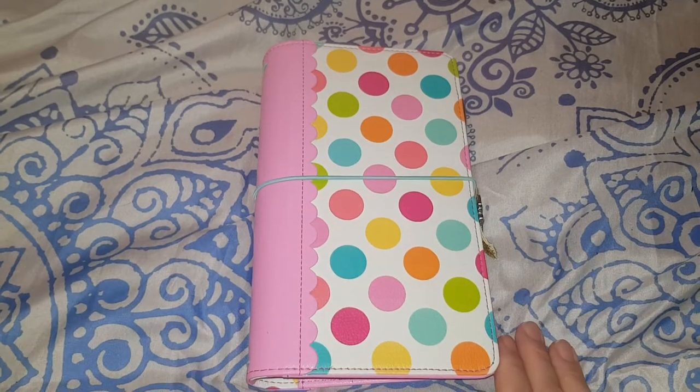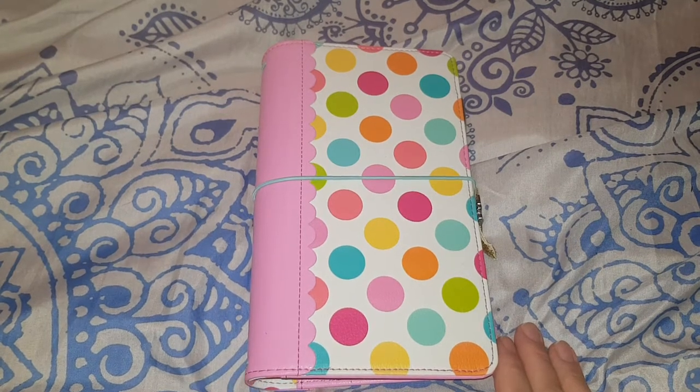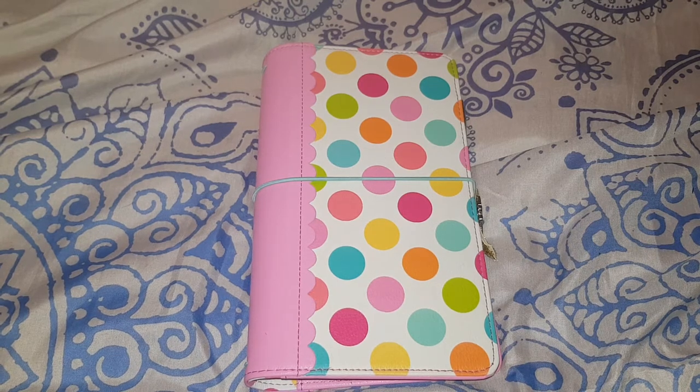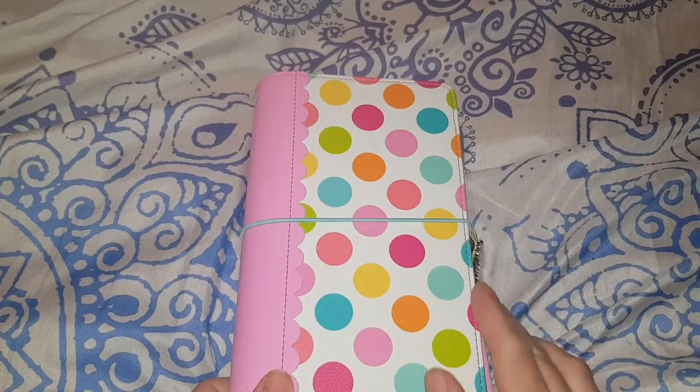I was good with the Happy Planner for about three months, but I felt like it was a bit of a chore having to decorate it. I also found I wasn't filling most of it because there wasn't a lot to do during weekdays — mainly I just go to work, come home, and do crafting.